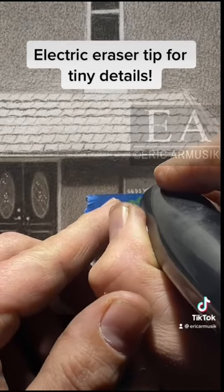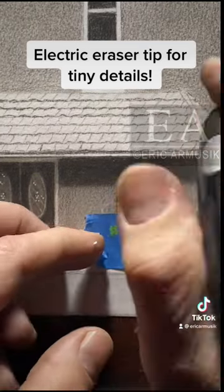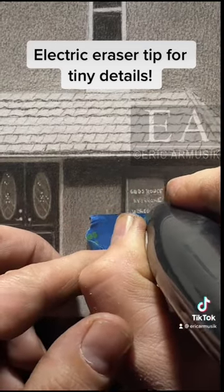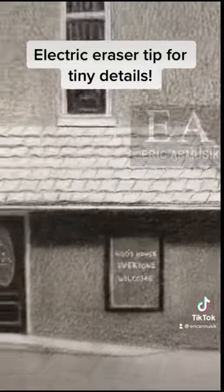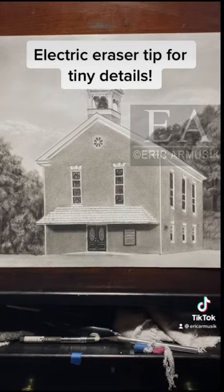In this case I'm using my electric eraser to do some text on the front of a church I've been commissioned to draw. If you'd like to see the kind of eraser that I'm using, it's an accurate eraser — there is a link in my link tree and below.